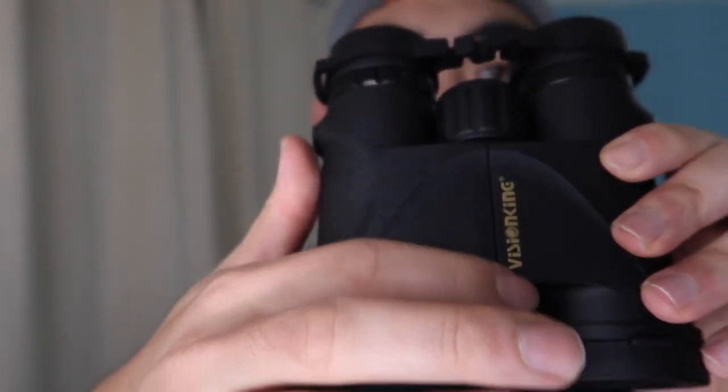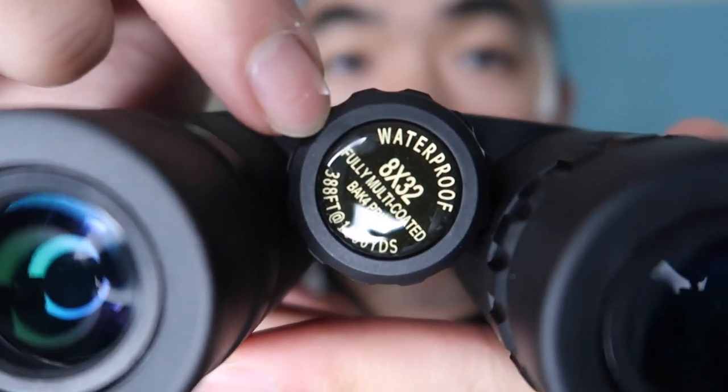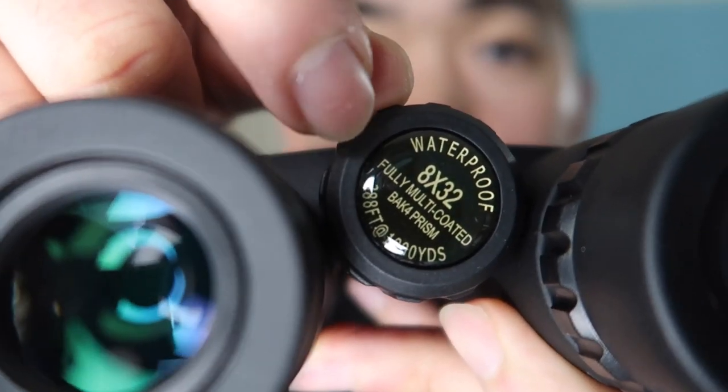Here's the product itself — you can see the Vision King logo on it. There's a focus knob here that you turn to focus the image when you're watching something. It also has protective lens covers on both the eyepiece and objective sides that you push out to use. The 8x32 and waterproof specs are marked right on the body, and it goes up to 100 yards.